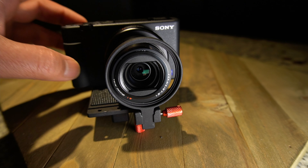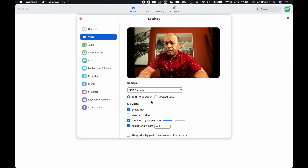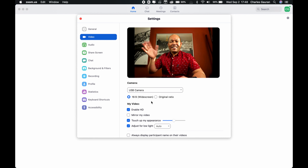The Sony ZV-1 is a camera made for vloggers and creators. You can use it in a YouTube studio setup, or you can vlog with it on the go. Now if you use it for Zoom meetings, live streaming, or for a YouTube studio camera, you might have had issues with the small batteries and power.